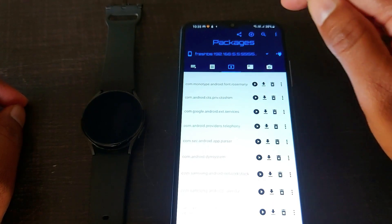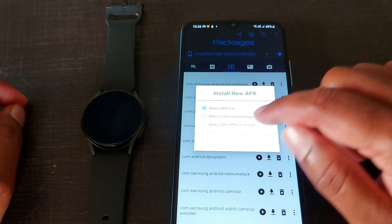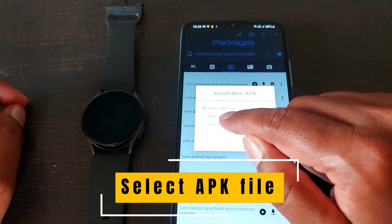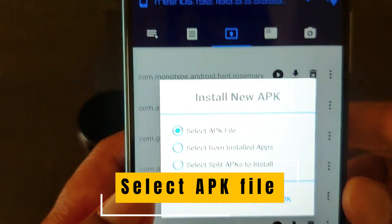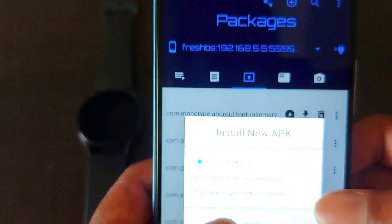It will provide packages. Click the plus button and select 'Install APK File' — it is the first option. Click the plus button and select the APK file.